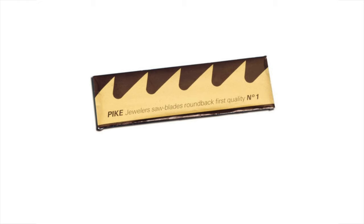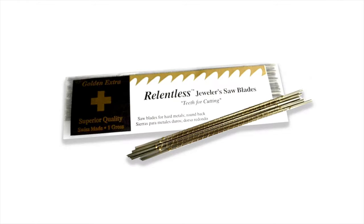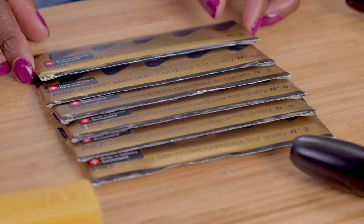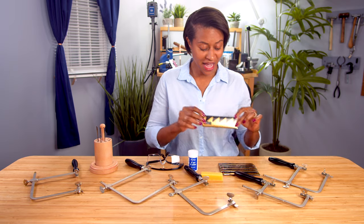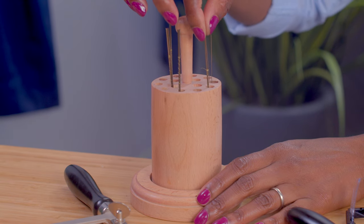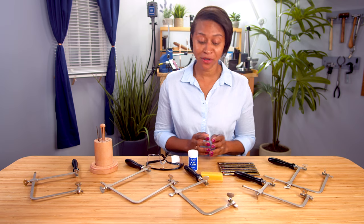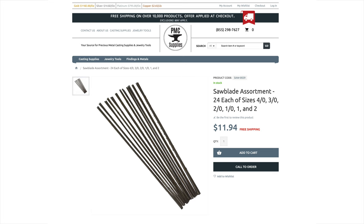We carry Pike, our high-quality Swiss blades, Forme de Art, Crocodile, Relentless, Antelope, Penguin Spiral, and Diamond Coated. We also offer value blades. Each package contains 144 blades, also called a gross, and inside each packet they're wrapped in bundles of 12. We also carry all kinds of accessories to hold your blades. If you're just starting out and don't want to purchase a package of 144 of the same size blade, we also offer assortment packs.